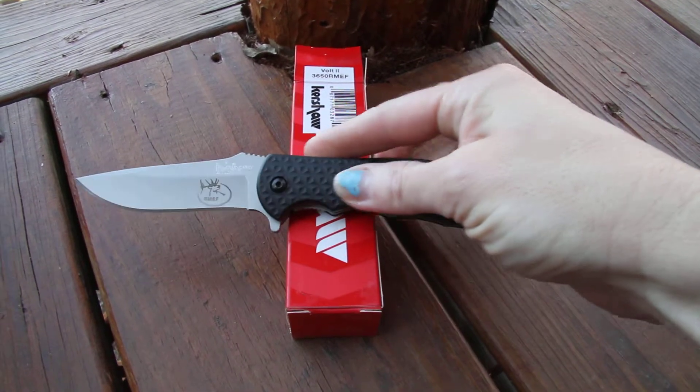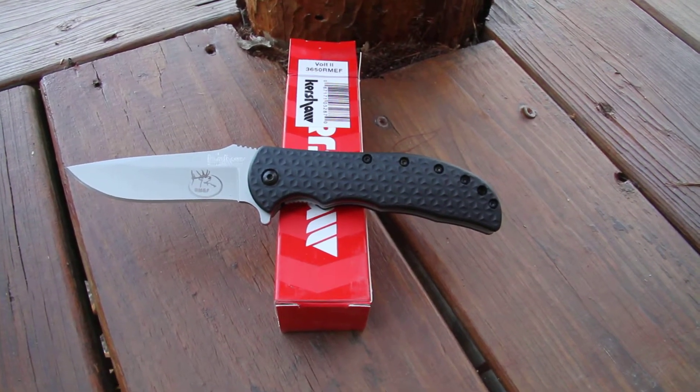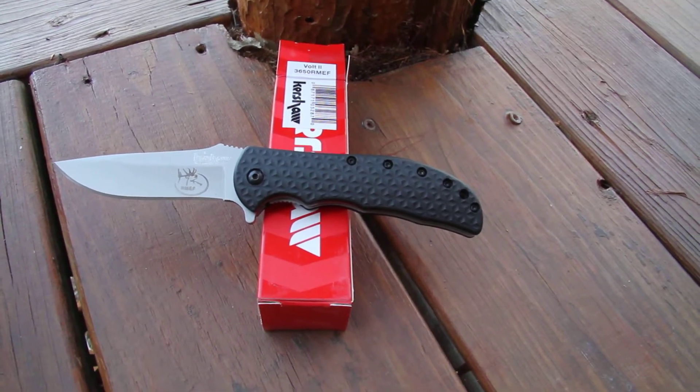The Kershaw Volt II 3650RMEF. The blade length is 3.25 inches and overall it's 7.125 inches when opened.